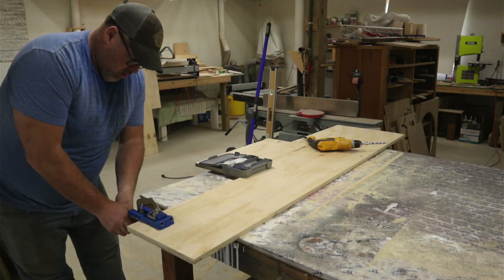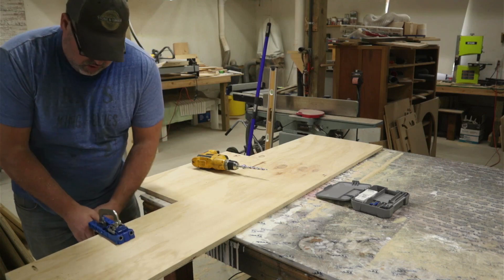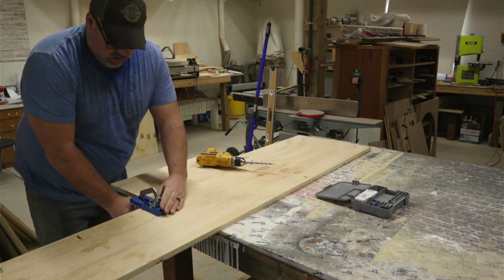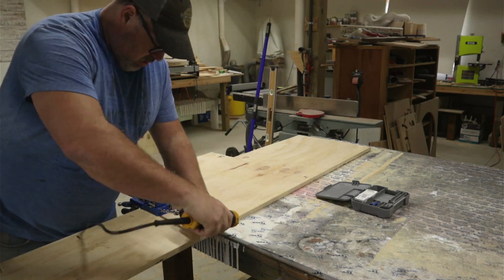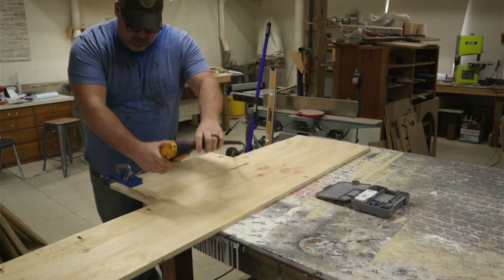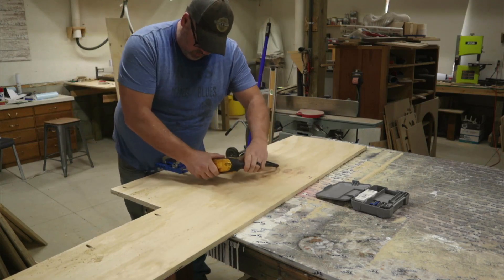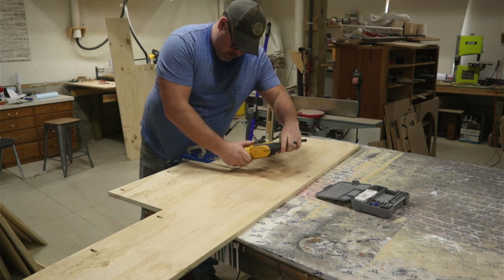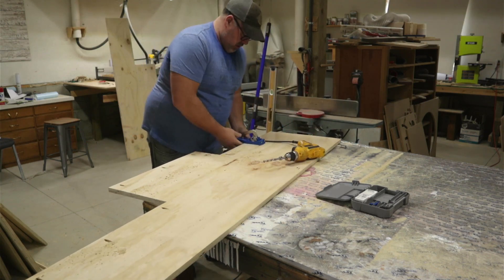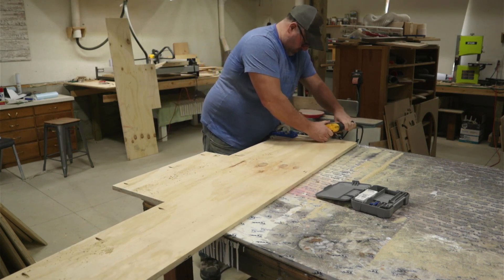This is done the exact same way as the other side, so I'm just going to save you the boredom of watching the same thing twice. Once I finished cutting that side out, I got my portable pocket hole jig out and drilled three holes to hold the top of each section of the platform so that it would be nice and secure. I also cut all the pieces that would run from one side to another — all the support pieces underneath. I pocket-holed those as well so that I was ready for assembly.